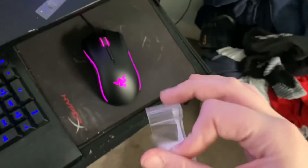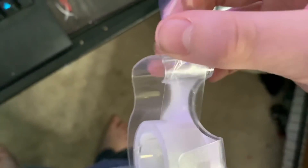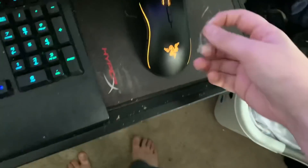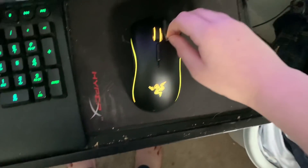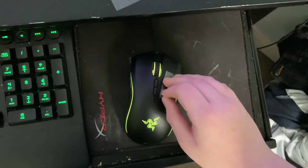So the first thing you're going to need is a little bit of scotch tape. I'm trying not to cut myself here, so I'm just going to drop a piece of scotch tape. We're going to lay it down on the mouse, pull it up, do the same thing a couple times.